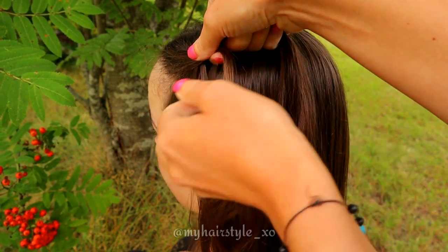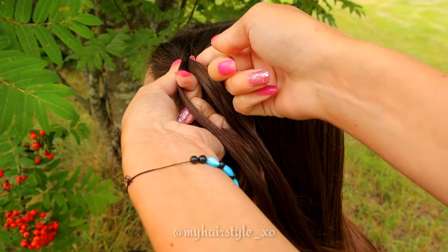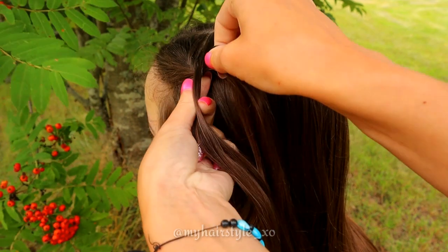Take a small piece of hair from the left side and bring it over to the right side. Then take the small piece from the right, bring it over, add some hair, and add this section to the left side.